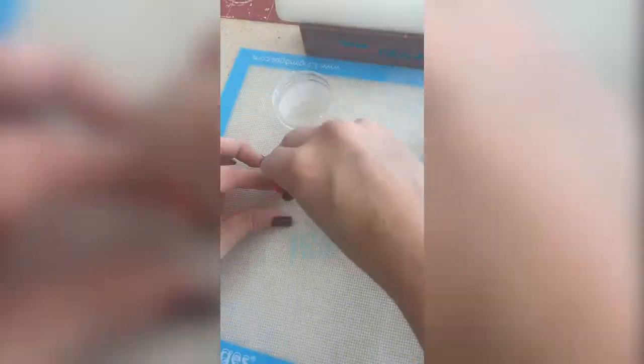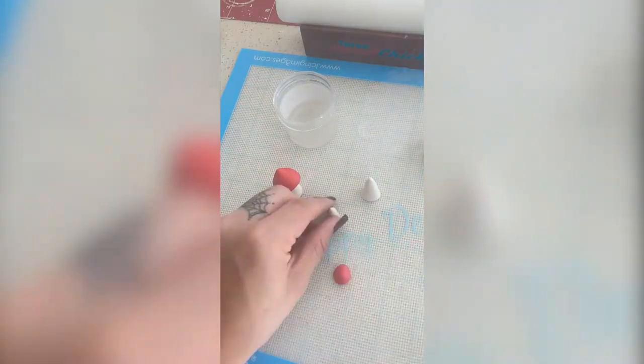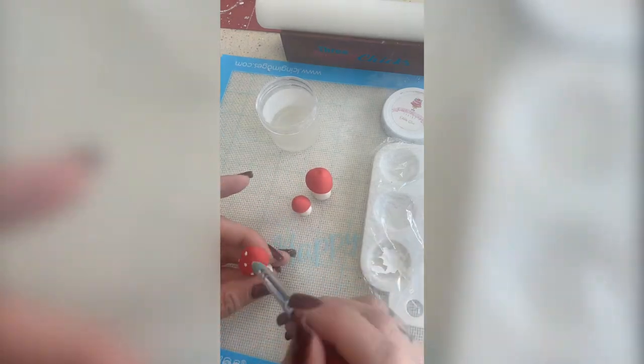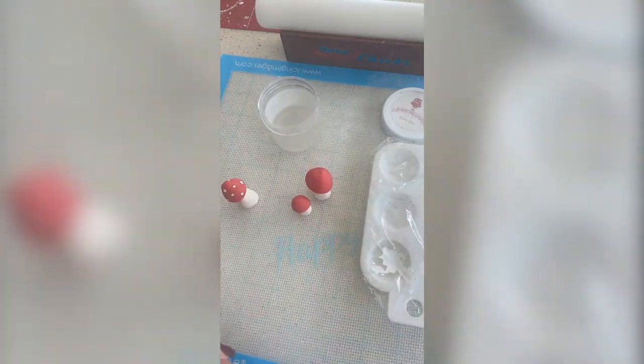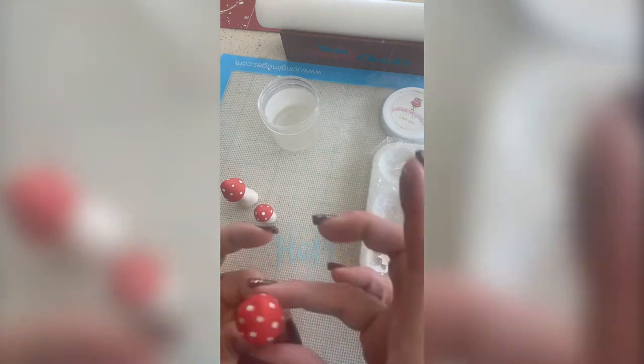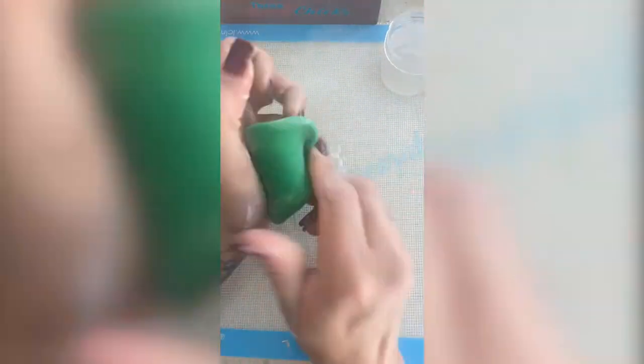Now I'm making some cute little mushrooms. It's white gum paste with red fondant on top, and I insert the other end of a paintbrush so I can fit the top of the mushroom onto the white stem. I use white Poppy Paint with the soft end of a modeling tool to make those little dots on top.